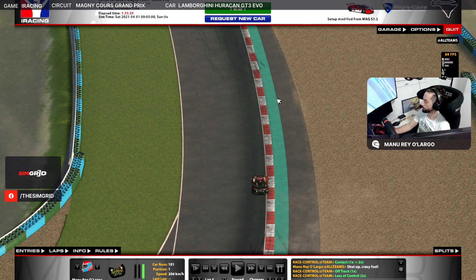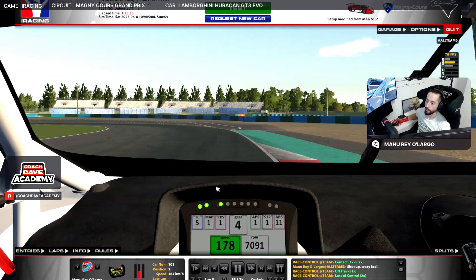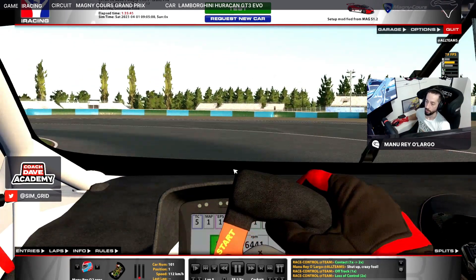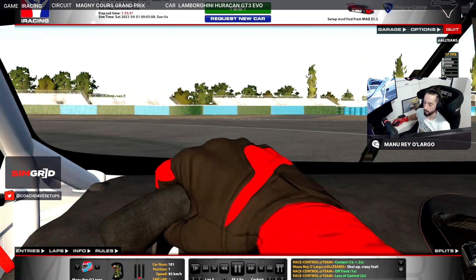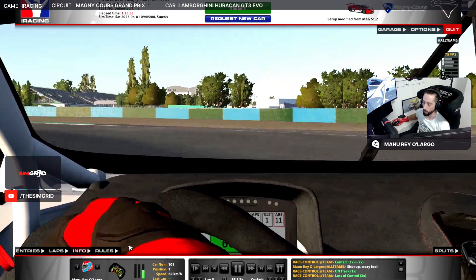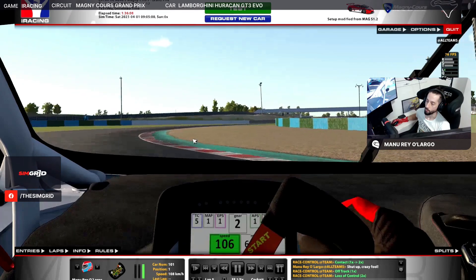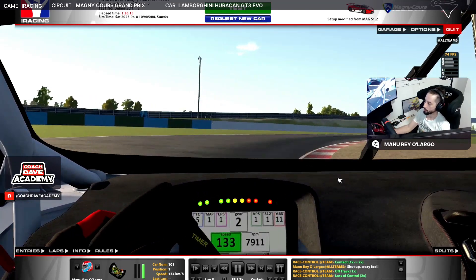As soon as we reach this dirt zone, I'm going to start braking — and be very careful with this corner because it has a late entry, and the car in this part can rotate too much on entry, so be very careful not to spin. With trail braking, as you see here, we wait and at the maximum turning point we start throttle, not too much because of oversteer, and we're going to use this extra part of the curve. There's a bump here, but it's no problem — it's flat out.